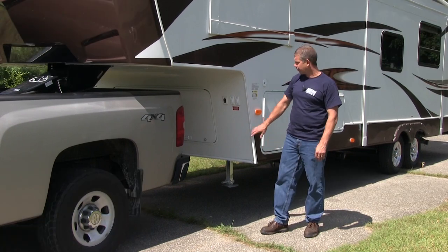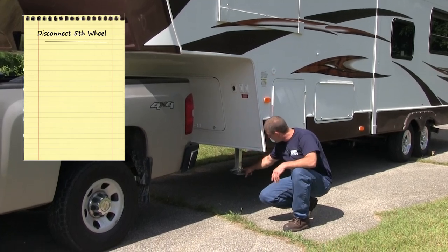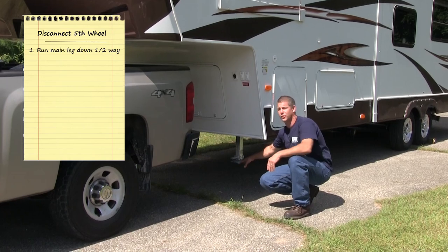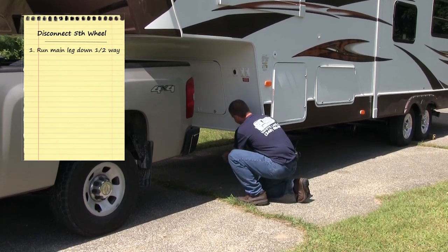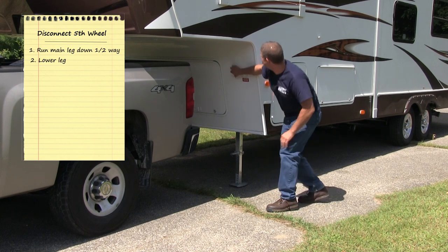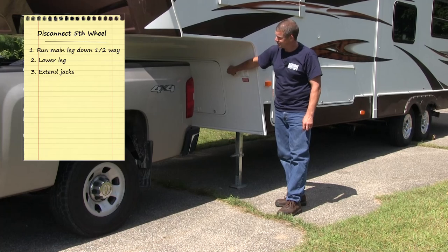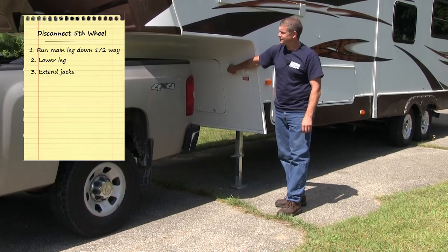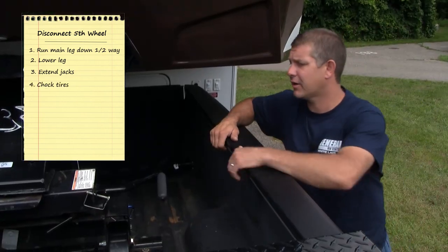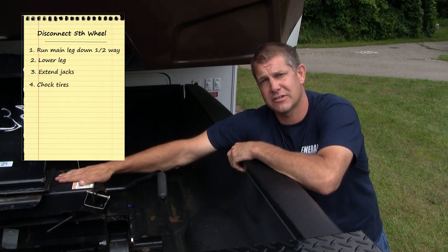We're now going to go over how to properly disconnect your fifth wheel from the truck. When you're ready to disconnect, you want to make sure you run your main leg down. My rule of thumb is halfway down between the ground and the bottom of the fifth wheel before we lower this leg. Once you have the leg lowered, we can go ahead and start to extend the jacks. What I like to watch for to make sure that we have the weight off the truck is to make sure the bed rails, when they're coming up and they stop, and also when the pin box and the hitch start to separate.